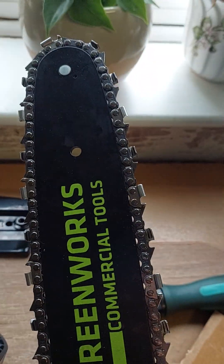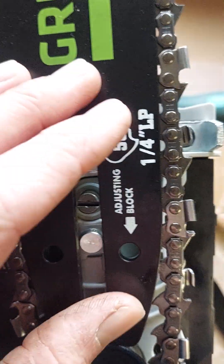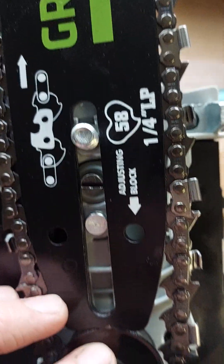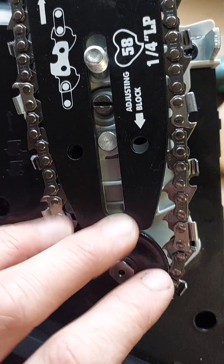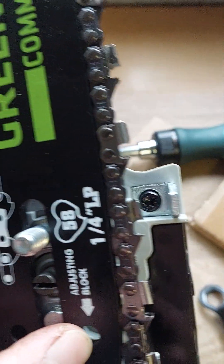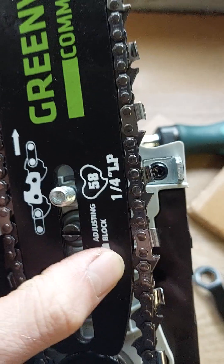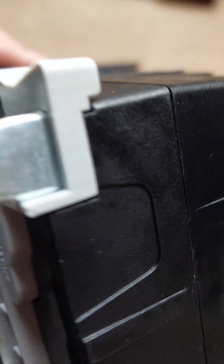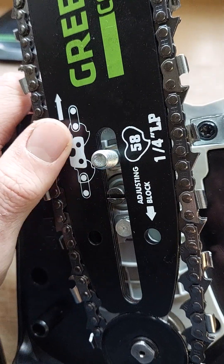You have the bar, line it up with the centre pins and the adjustment screw, you put it round the spindle - but the adjusting block should be lined up with that hole, and the adjusting block is just there, miles away from it. So how on earth are you meant to get the chain on here?